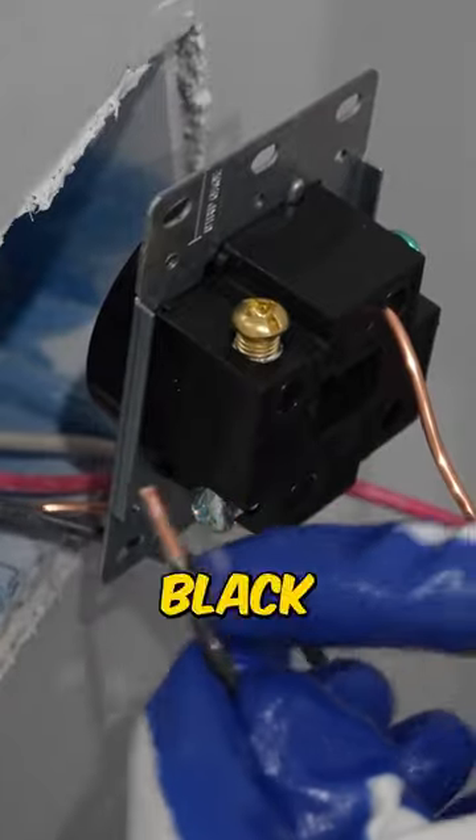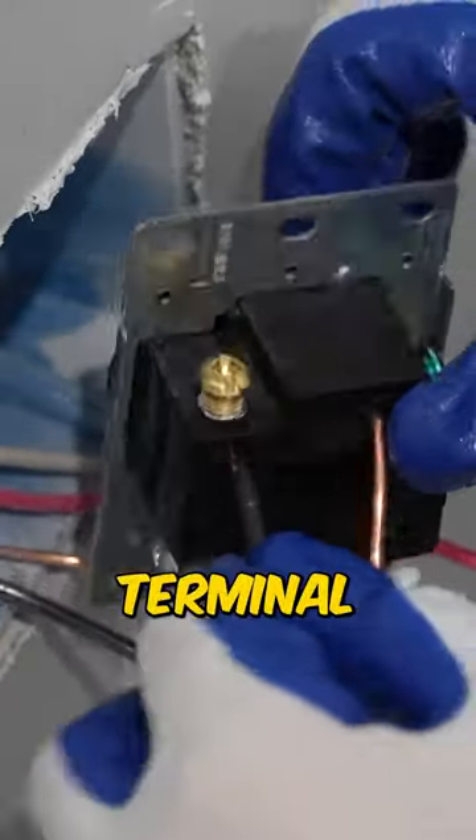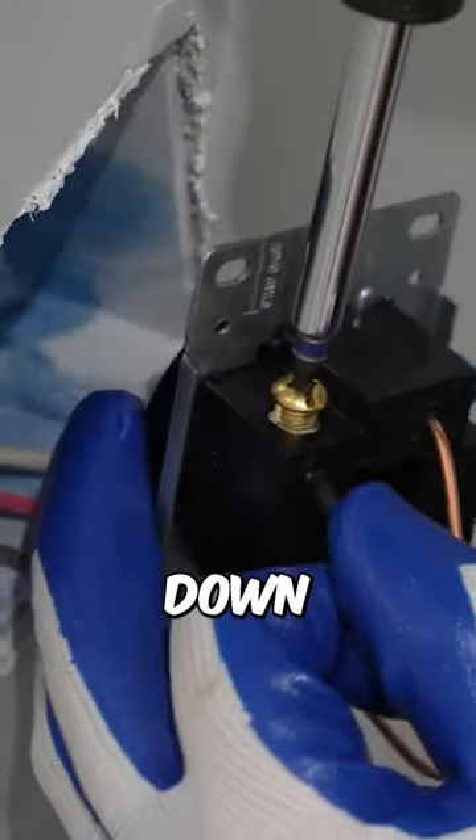Next thing I'm going to do is take this black wire, which is a hot wire, and it's going to go into this gold terminal here, and then just tighten this down really tight.